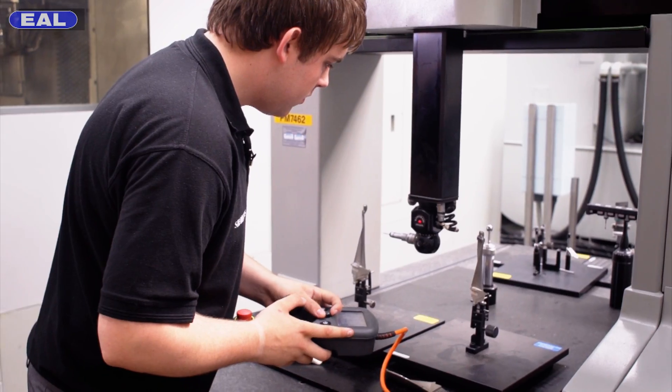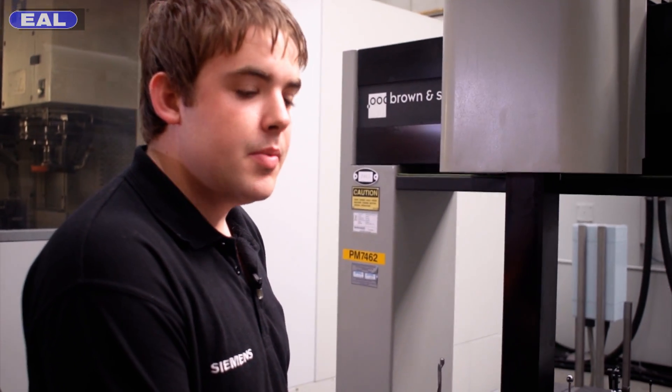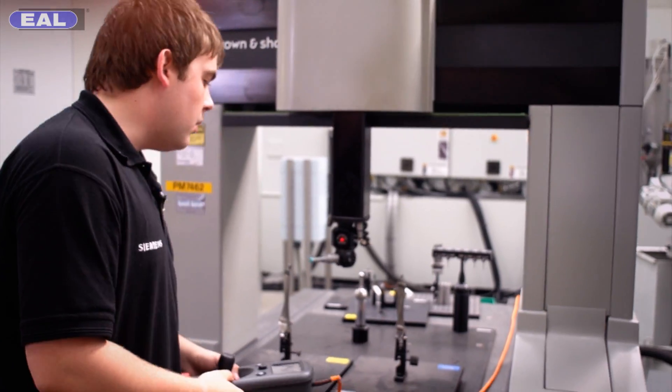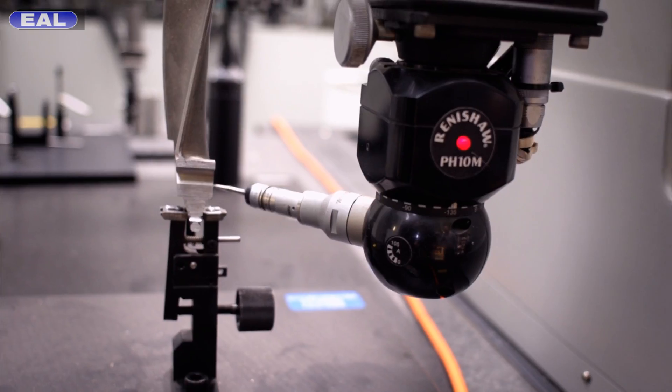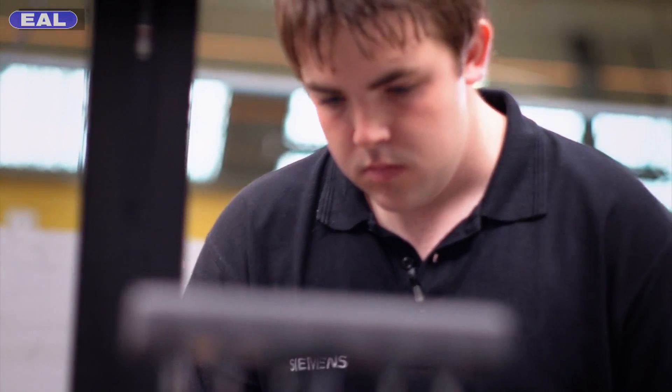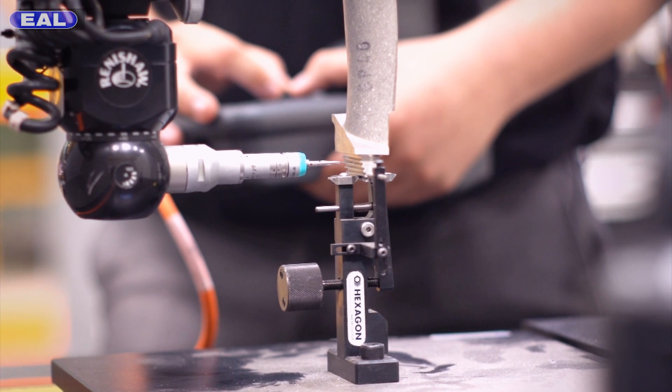This machine is a CMM, which stands for a coordinate measurement machine. This machine costs £140,000. There's a probe on here — the probe touches onto the parts and measures from a CAD model where it should be. This then tells us how big the part actually is.